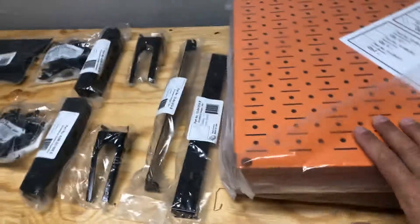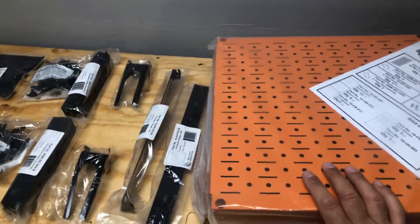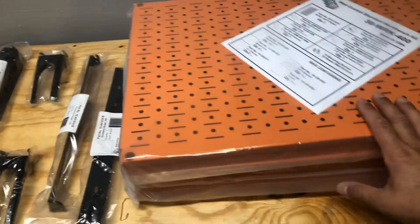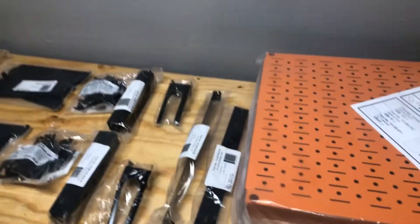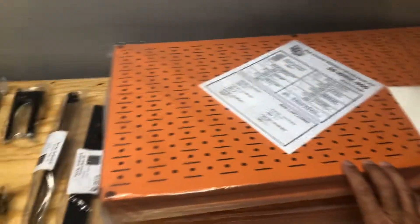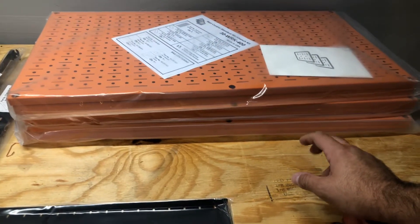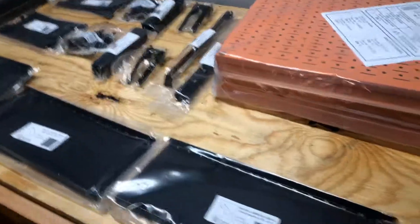As you can see, I went with the orange panels and black accessories - my workbench is black and wood-colored, and I've got gray walls, so I thought this looked cool. They have a myriad of colors to choose from: yellow, blue, black, slate gray, red - a pretty expansive selection. The accessories come in almost the same number of colors, so you can really do some wild mixing and matching to spice up your work area. I'm going to pause the video here, do my measuring, unpackage everything, get it up on the wall, and we'll see what it looks like.